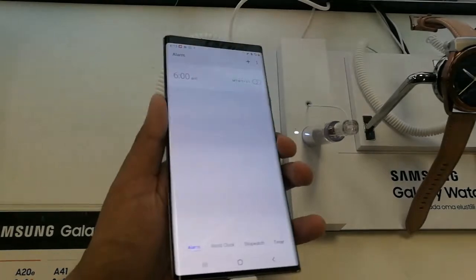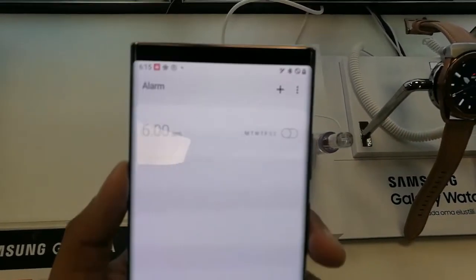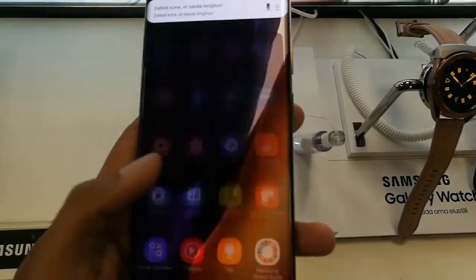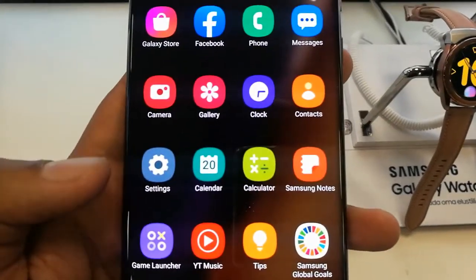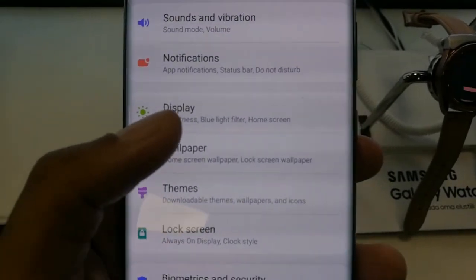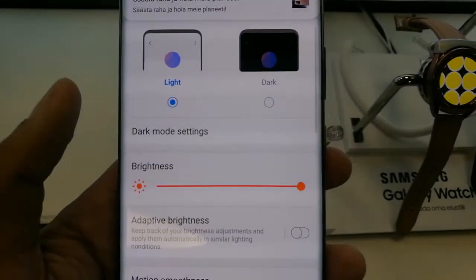The screen is now showing full screen and not showing the camera in front. Some people don't like to see the front camera on their front screen, so this is a really amazing feature. To use it, go into Settings, then go into Display.